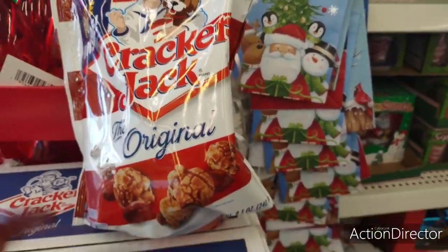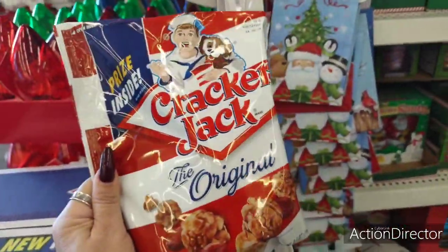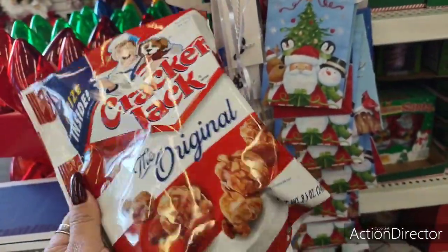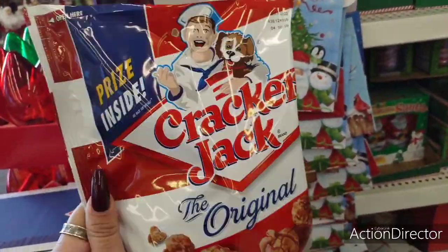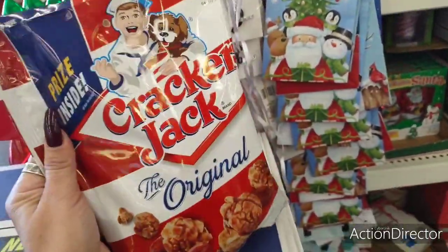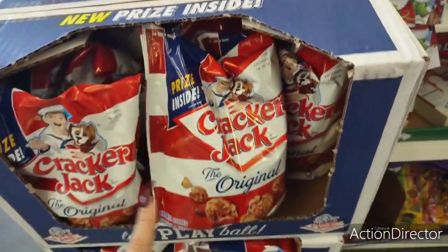Here's another great find. This is great for stocking stuffers if you're putting together food baskets. This is 8.5 ounces of Cracker Jack — totally fun and great for movie night. When I showed you guys that popcorn container, this would be cute to put in there as well.